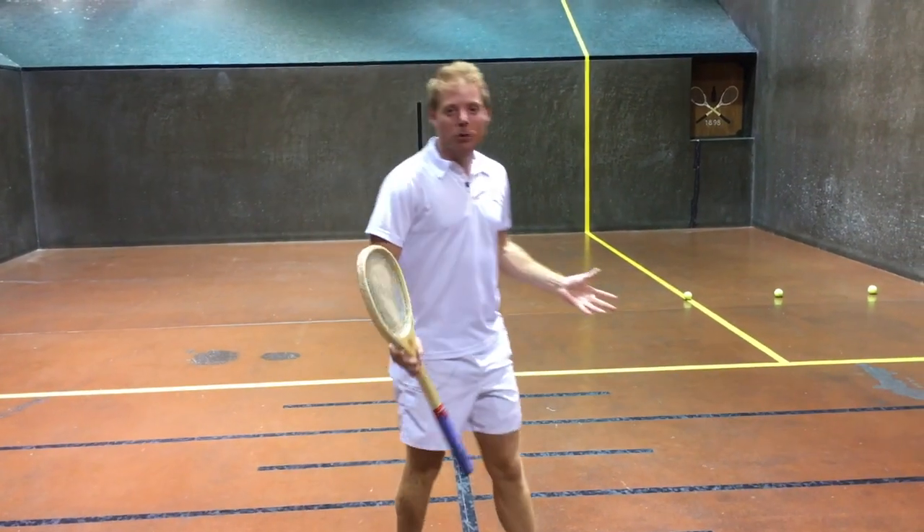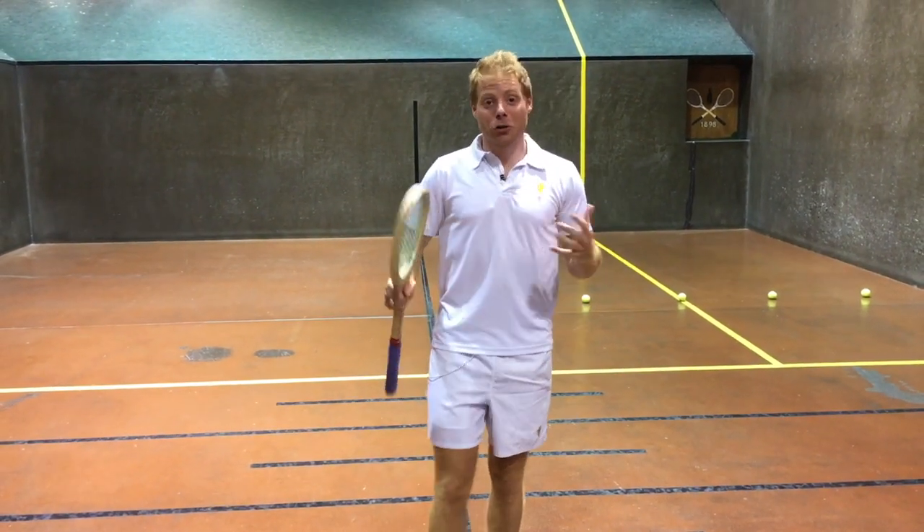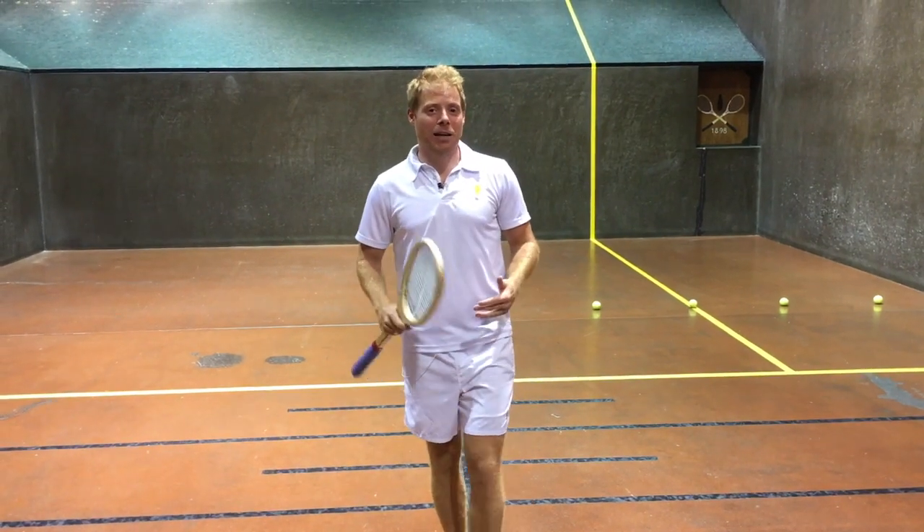Hey guys, welcome back to Cam's Corner. I'm your host, Camden Revere. Super excited for a tip that I'm going to bring you today.